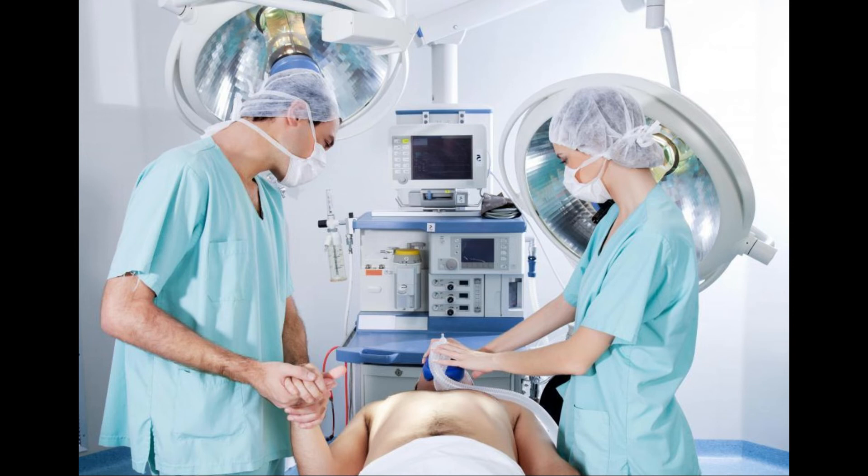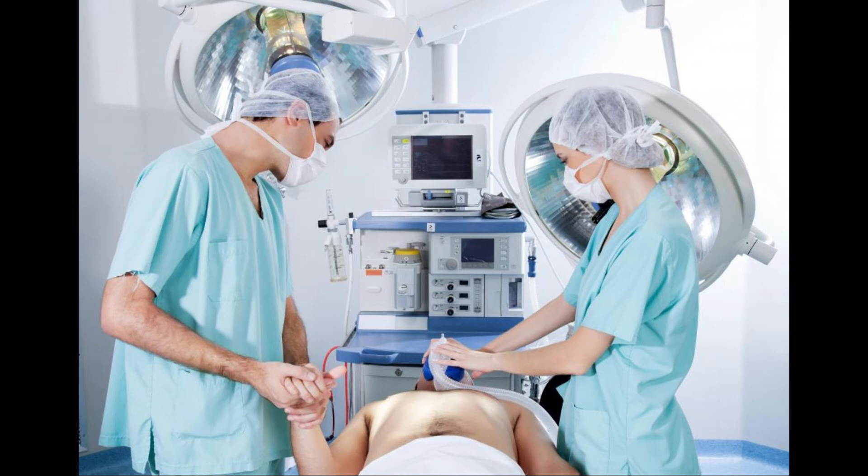Alternatively, an endoscope may be used to see the inside of the patient's gastrointestinal tract. Though it would seem that this method would yield a greater success rate, both methods result in correct placement about 90% of the time.